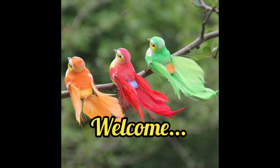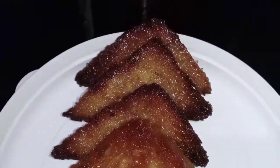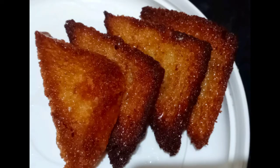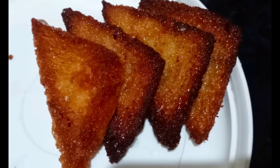Hello, my dear friends. Welcome to Tulsi Channel. I am going to tell you a very delicious recipe. I am going to tell you how to make bread.